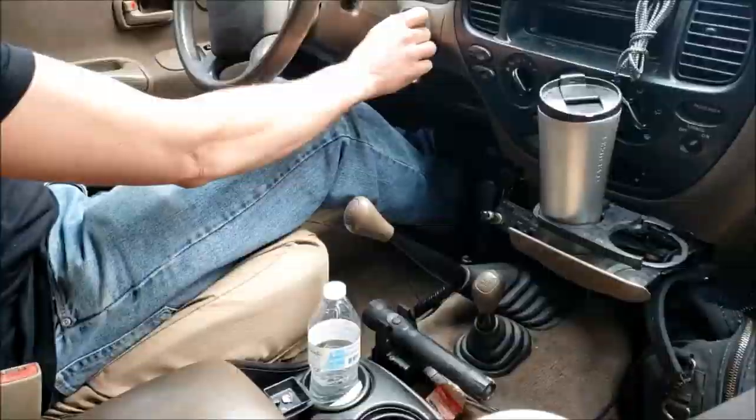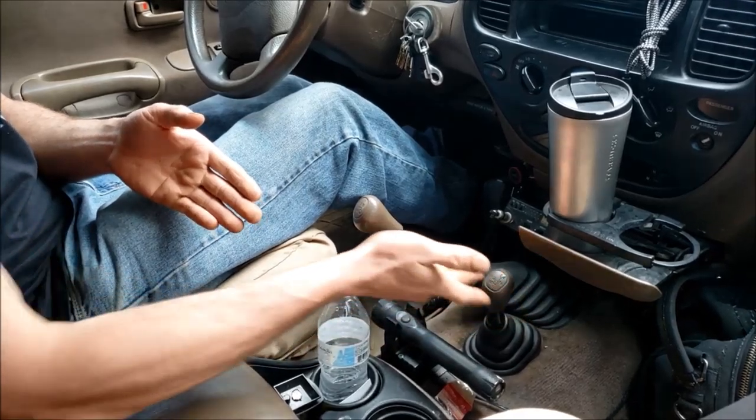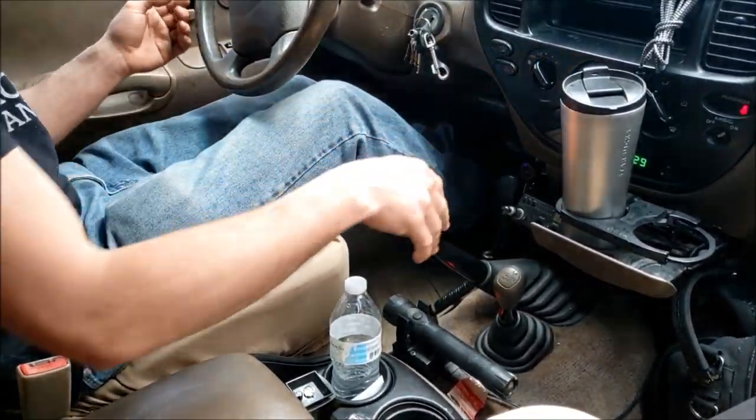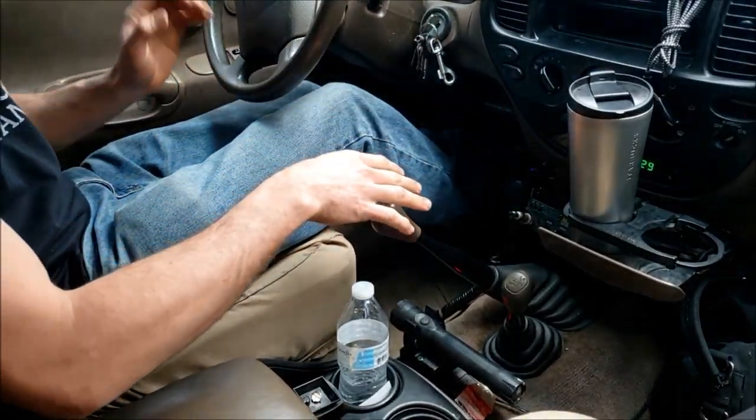But yeah, you cannot do that with an automatic transmission. I killed my battery last night like a dummy, but we're still going to get out alright. I actually have a jump battery in the bed too, but we're good on all angles.